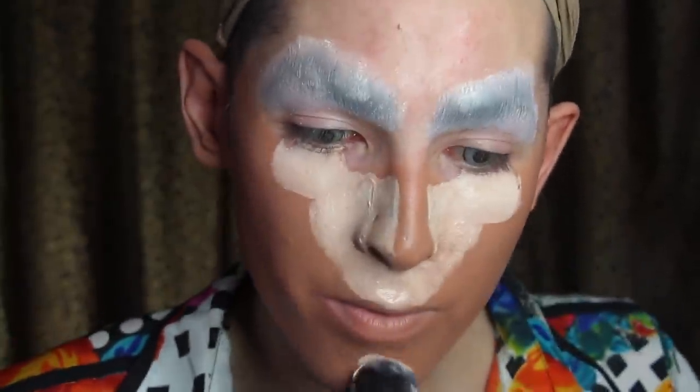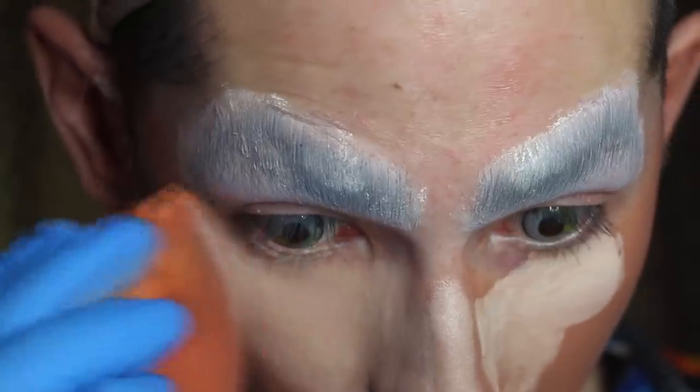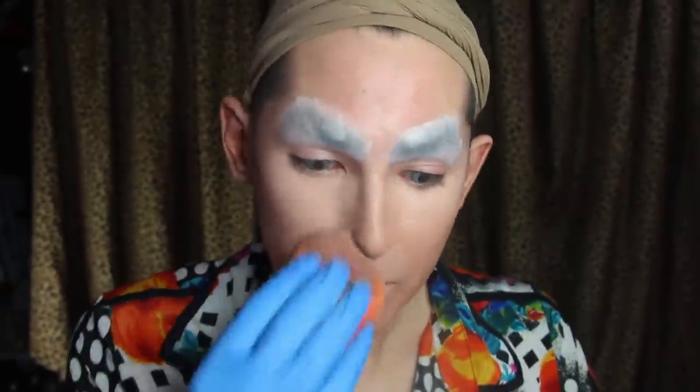I'm gonna set it with my setting powder. I'm gonna do my foundation, contour, and highlight all together and I'm not gonna change it much from how I normally do it. I use mirror paint sticks — these are for stage makeup and the colors aren't the best, so I found that mixing two of them together on my face kind of saves me product, and then you just make sure it's all blended together.